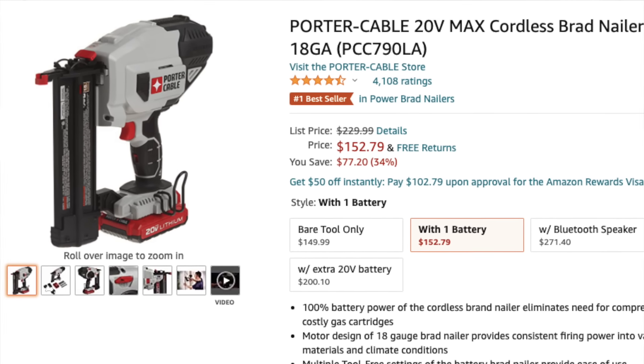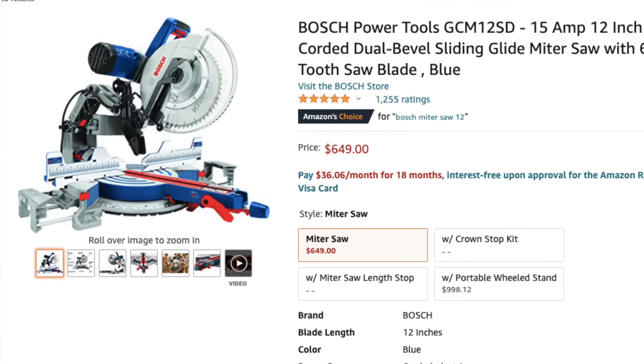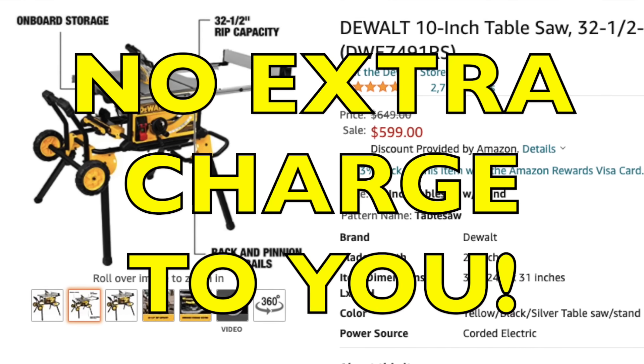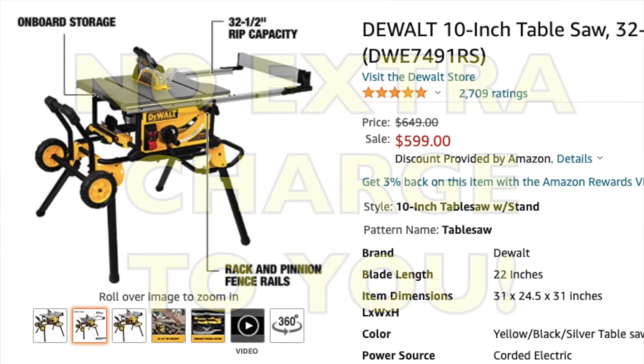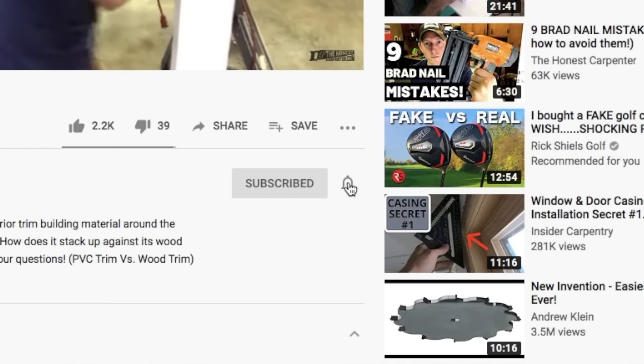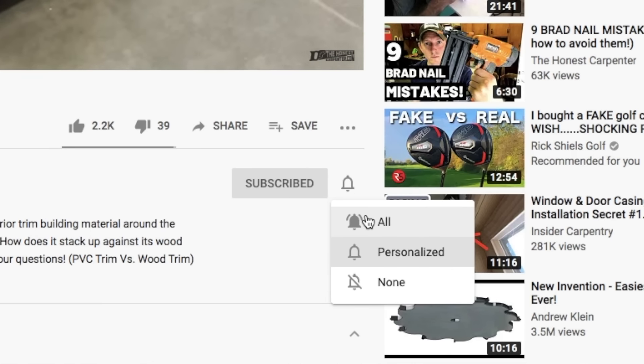I'm going to link some of the tools from this video down below. Feel free to shop those links, and when you do, remember that we receive a tiny commission from whatever you purchase at no extra charge to you. As always, thanks for watching. Be sure to check back in for more videos coming up soon. I've still got a lot of stuff left to build in the shop, so there's going to be more shop build projects coming up. Also, please consider subscribing and hitting that little bell button to turn on notifications. That way, you'll know the moment we post something. I'm Ethan James with TheHonestCarpenter.com. I'll see you next time.